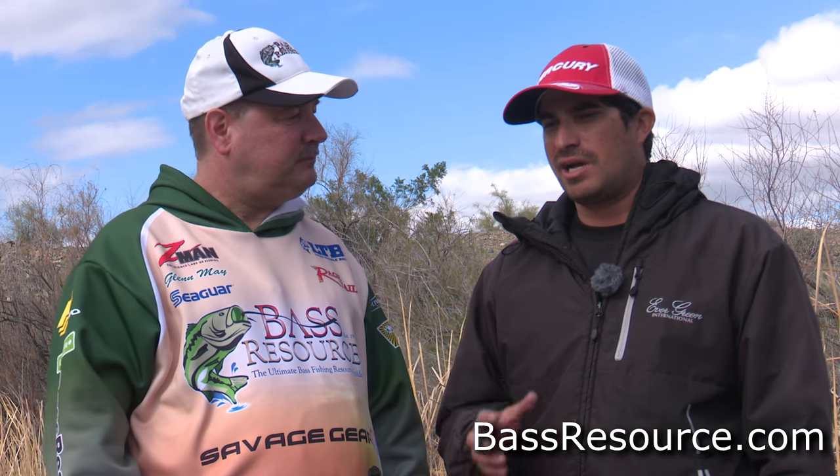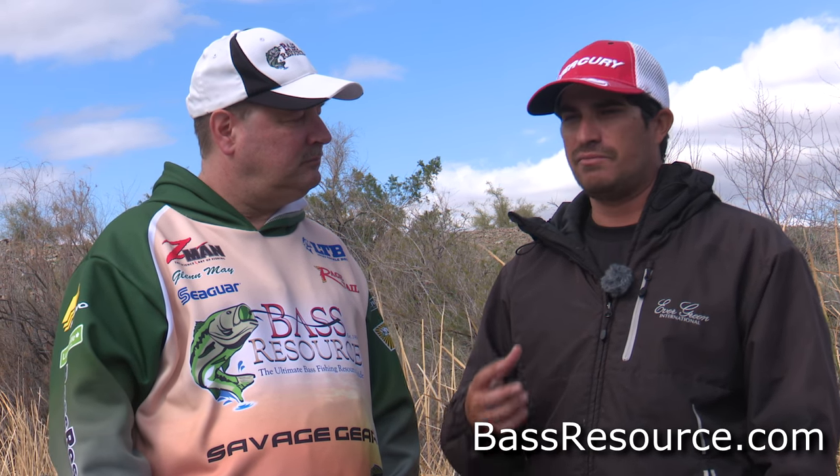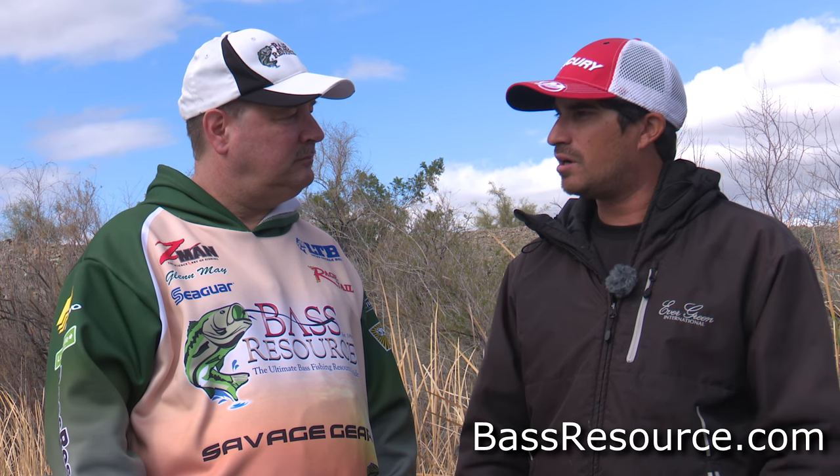Today we're talking about spring fishing. What's your approach as the season progresses, like how do we start off in pre-spawn right when those fish are starting to move up? Spring's one of my favorite times of the year to fish. I've always done really well during the spring, and one of my favorite things to do is throw a jig and crawfish. Crawfish is a major player early in the year going from winter into spring — that transition time is incredible for crayfish, they really love to fatten up on them.